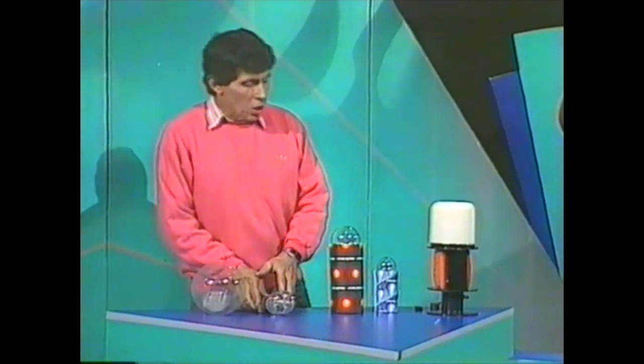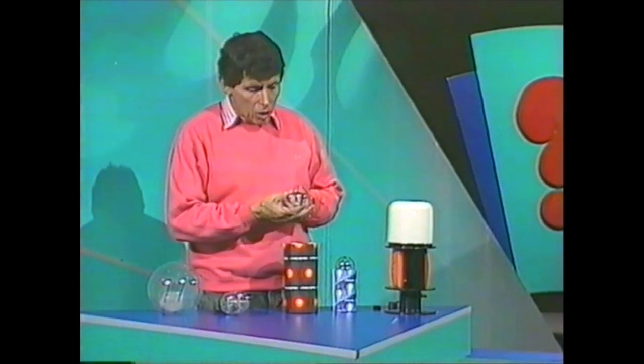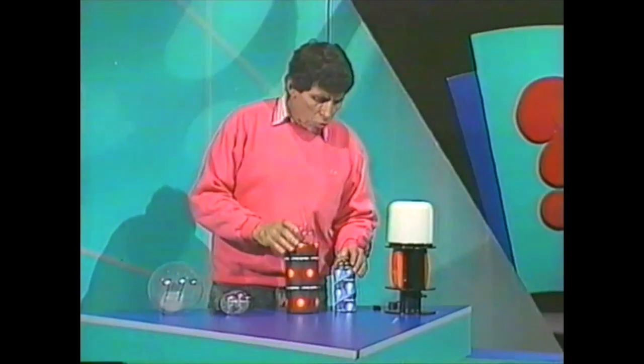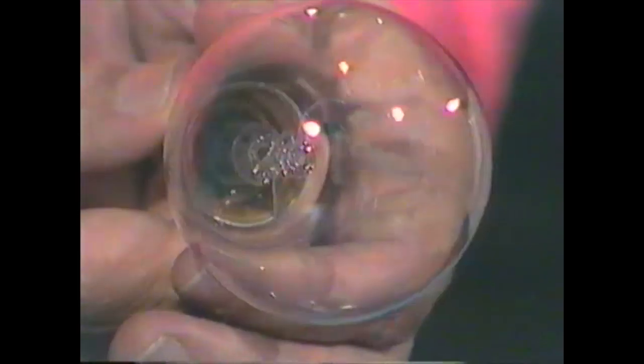Well, you don't have lamps that bright at home, but you may have one this bright. This is about the brightest kind you'd get at home — it's a 300-watt lamp. Once again, you can see that filament; in this case it's a semi-circular shape. And here's a more normal sort of lamp that you might have at home, a 60-watt lamp — maybe the sort that you have in the kitchen, the lounge room, or your bedroom.